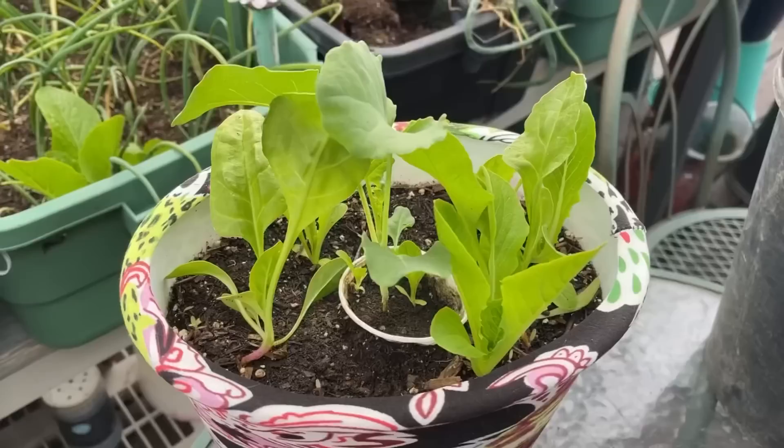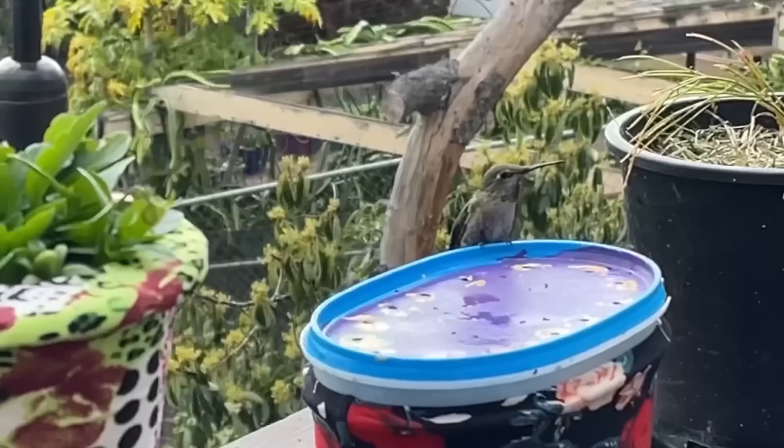I pop them in paper cups — my little Dixie cups — and then these go cup and all out into the totes or the garden.